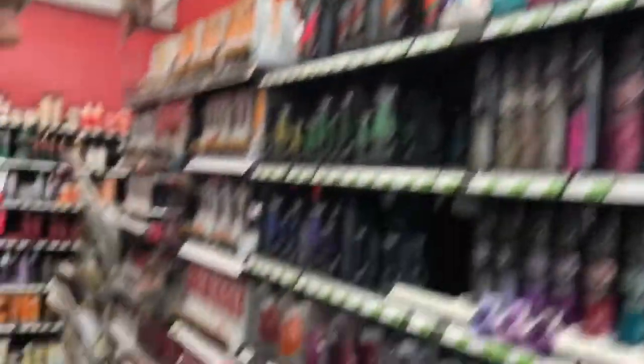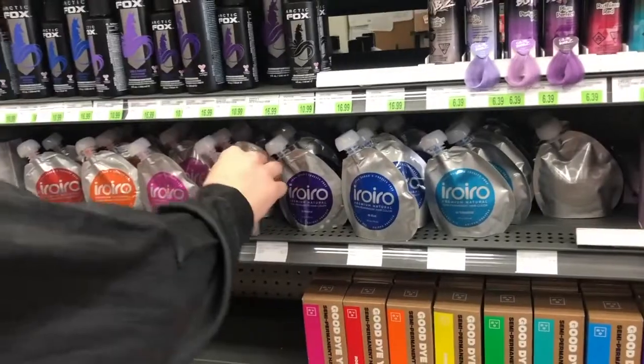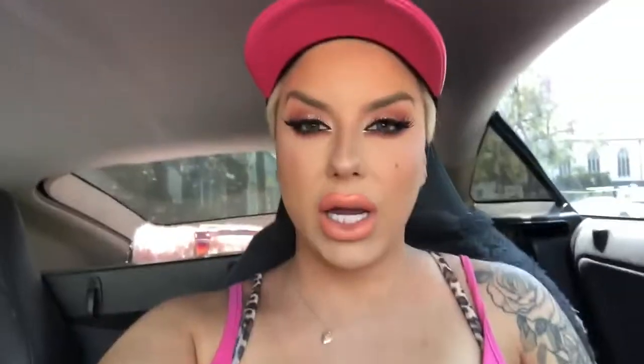This is a great hair dye — it never comes out, but it's really good. This is like one of the brightest. UV reactive neon pink is like frickin' bright as hell.